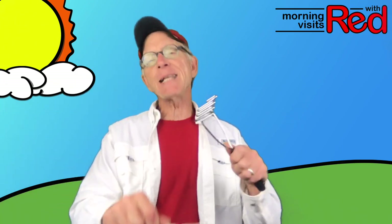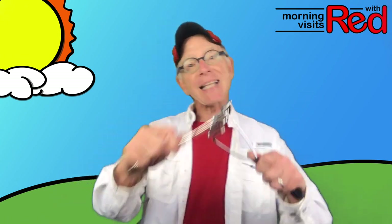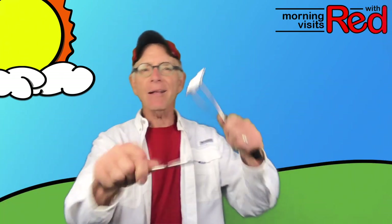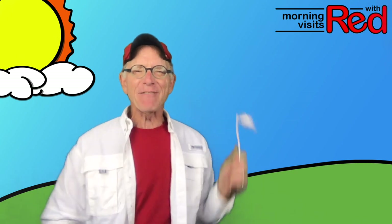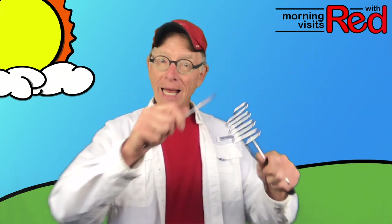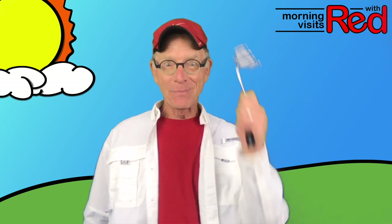I went down south for to see my sow, singing Polly Wolly Doodle all the day. My sow, she is a spunky gal, singing Polly Wolly Doodle all the day. Fare thee well, fare thee well, fare thee well, my fairy fae. For I'm going to Louisiana for to see my Susie and I'm singing Polly Wolly Doodle all the day. Potato masher!